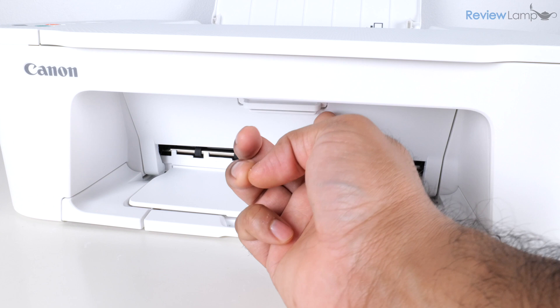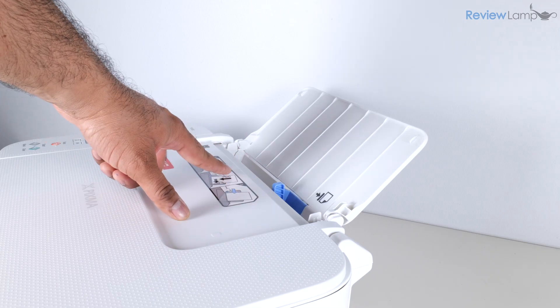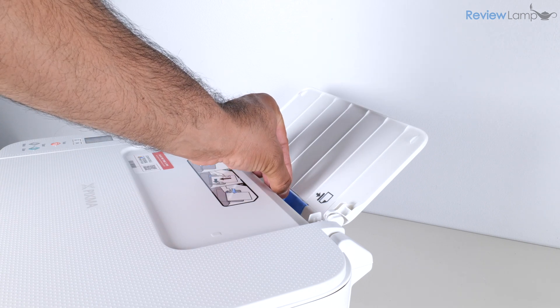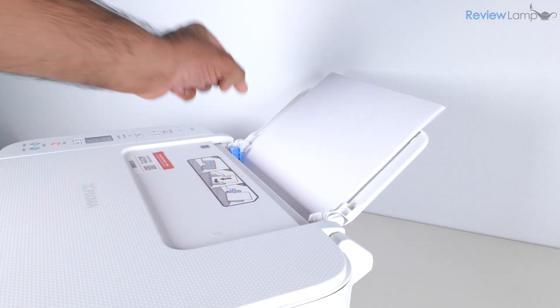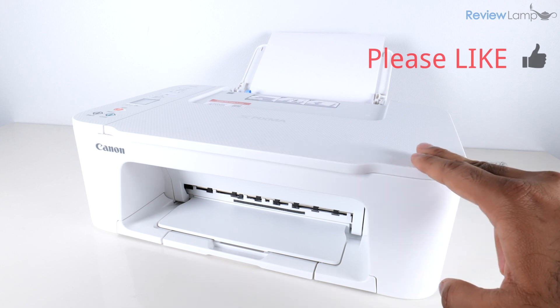Now close the door to the cartridge compartment — the cartridges will go through their initialization process. Let's load some paper into the paper tray: slide the paper guide all the way to the left, insert the paper, then push the guide back toward the paper to align it correctly.